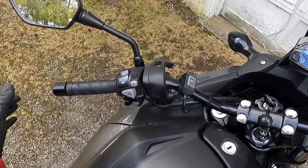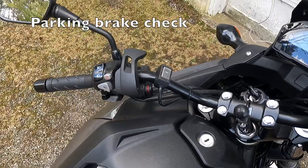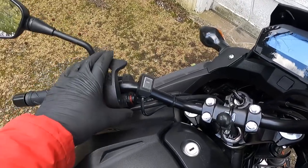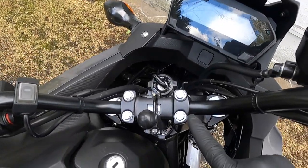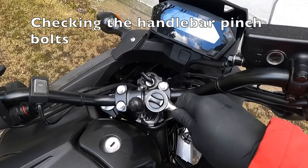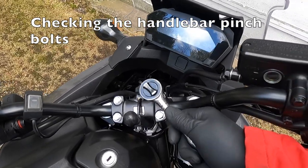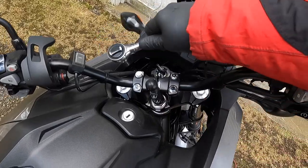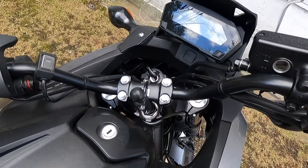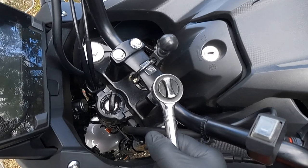On the NC700 DCT version there's no clutch adjustment or clutch fluid to check. I'm going to check the functionality of the e-brake — with it set, I should not be able to push the bike back and forth, and that's confirmed working. Finally, I'm checking the handlebar clamp nuts to make sure they are all torqued down properly, giving them a little pressure to verify. A loose handlebar clamp is a huge safety issue if your handlebars turn while you're riding.